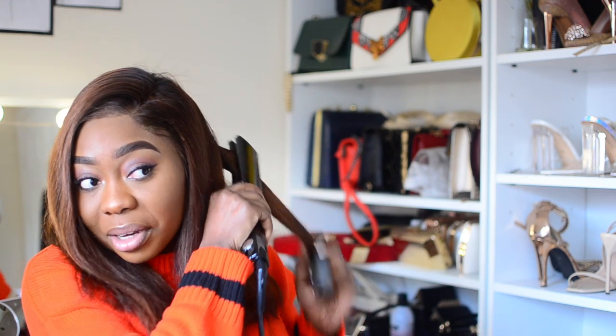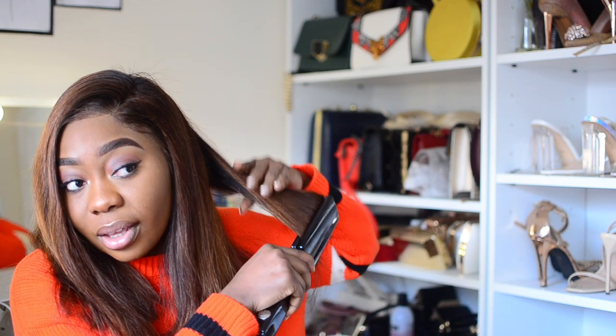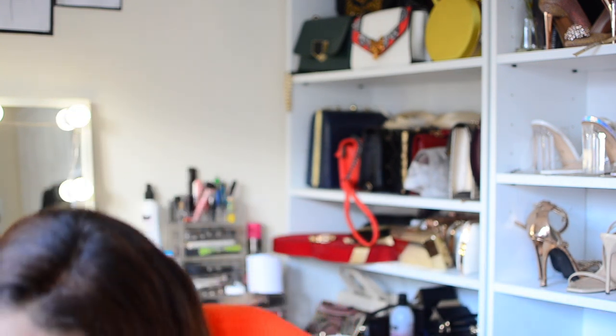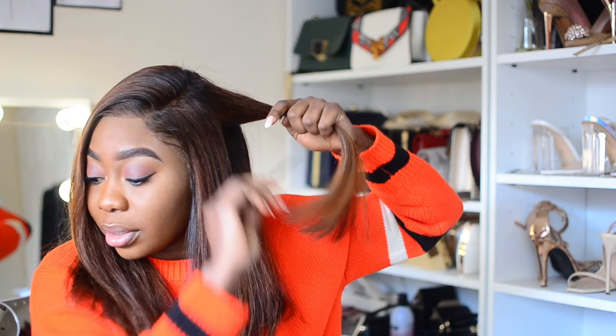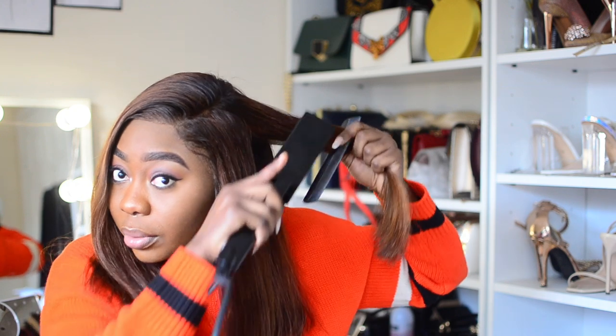I'm going out to view a venue — my friend is getting married so we're going to view a venue and she should be here in about an hour. I should be done and able to film the intro. I'm going back in on four just to look at any excess, using my scissors to remove that. I love this straightener so much — I could use it over and over again.